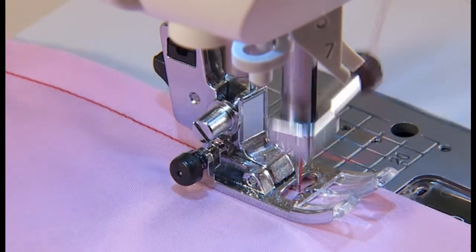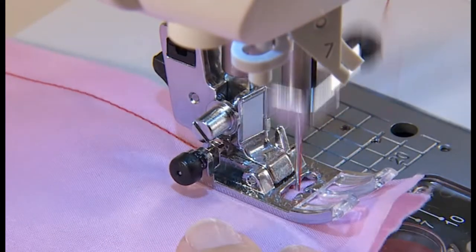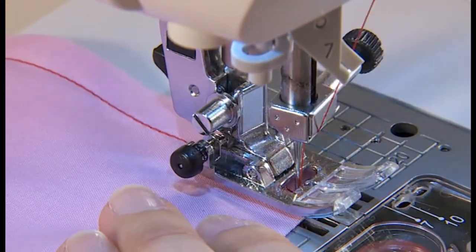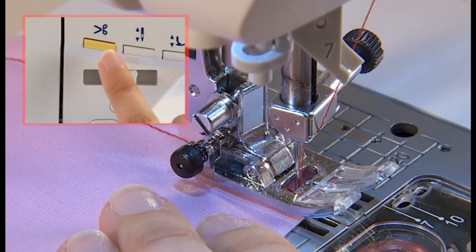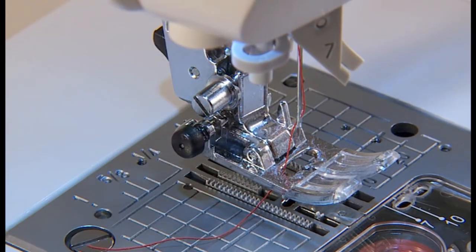At the sewing end, stop sewing and push the thread trimming button to trim the threads. The presser foot will be raised automatically.